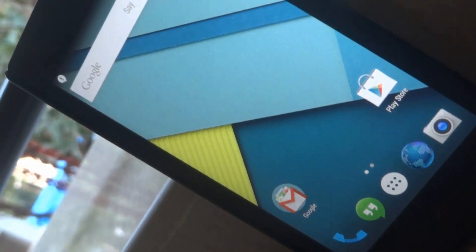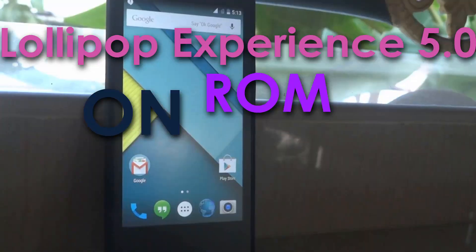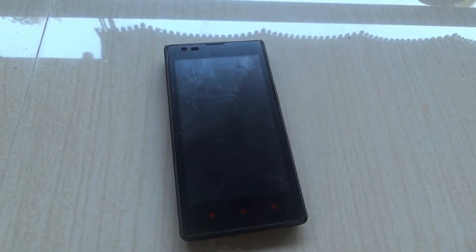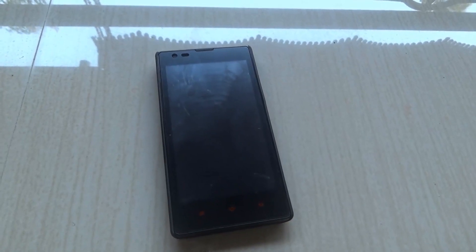Hello YouTube, this is my video tutorial on how to put the Lollipop Experience custom ROM on your Xiaomi Redmi 1s. For this you'll need to have your Xiaomi Redmi 1s rooted and also you'll need to have the TWRP recovery installed on your Xiaomi Redmi 1s.